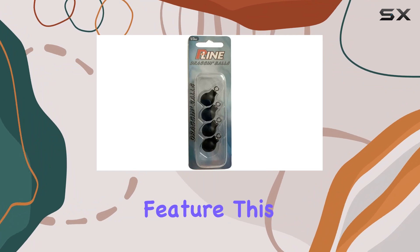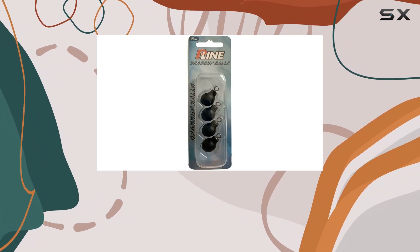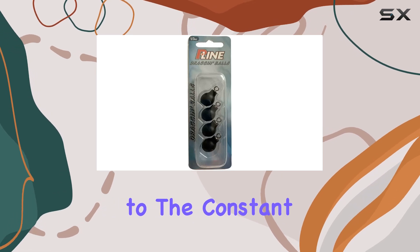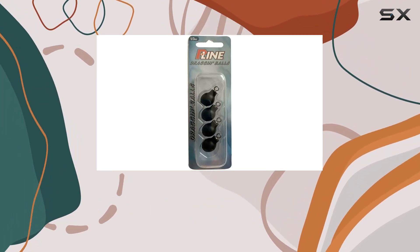An attached rolling swivel, which turns 360 degrees, is a standout feature. This component is crucial as it prevents the line from twisting and tangling, a common problem when bobber-dogging due to the constant movement and rotation of the float and bait.